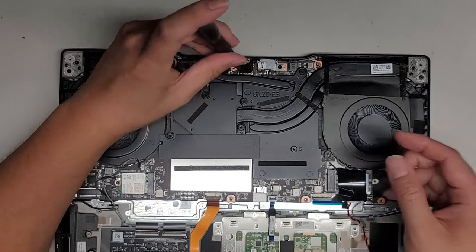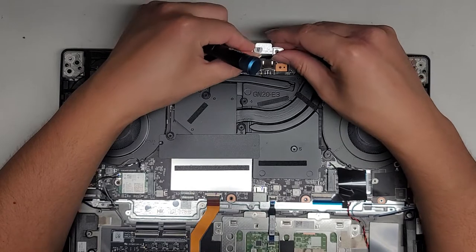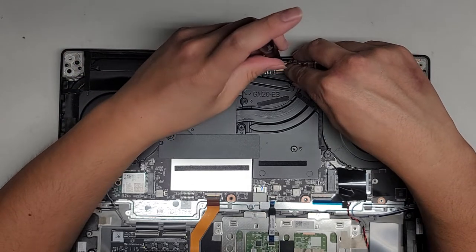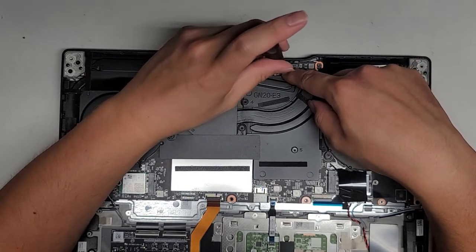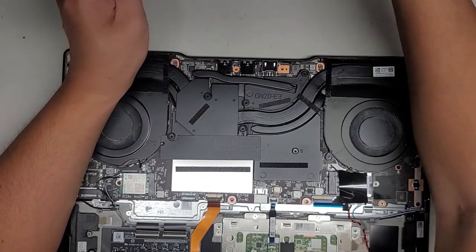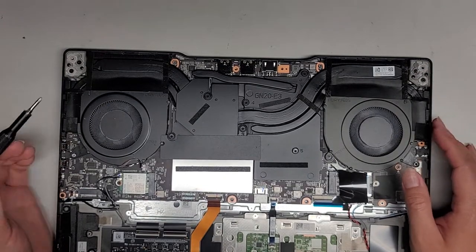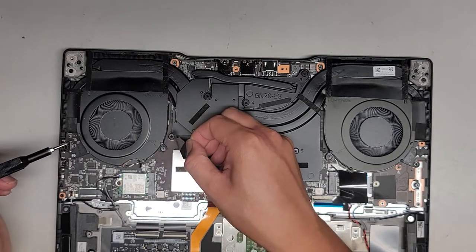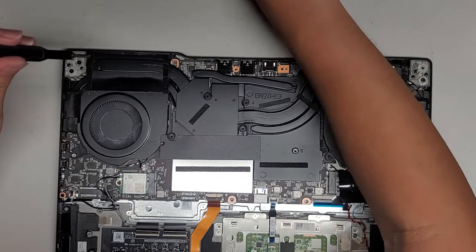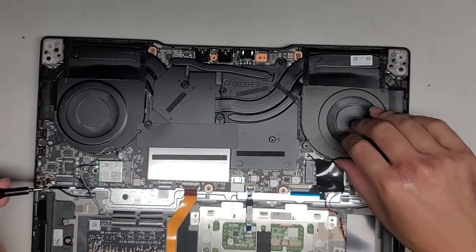We have one screw here we're going to remove. There's a little hook that goes in like that, and that's how this screw holds itself in place. Once I remove that screw, the entire thing springs up slightly and you can take the whole piece out. You want to keep all the screws in order because they can be different sizes, shapes, and lengths. If you mix them up, you can cause damage to your computer putting the wrong screws in the wrong spots.